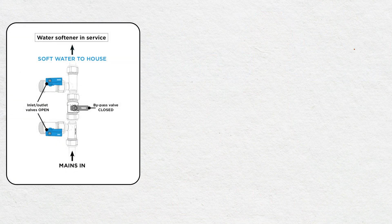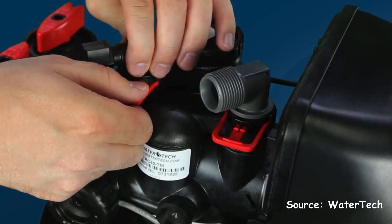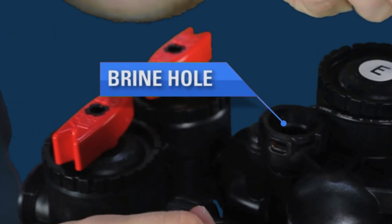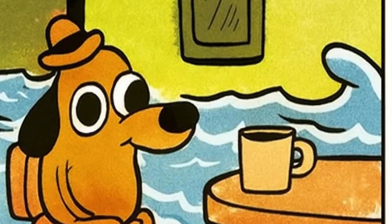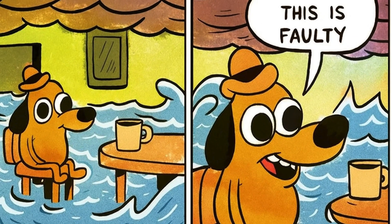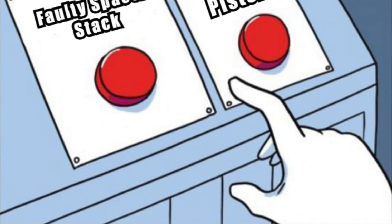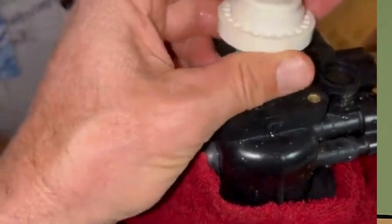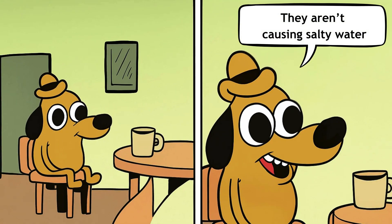Here's how to fix it. First, make sure the softener is in service mode and that water is flowing through the system. Then, remove the brine elbow and drain elbow. Look directly into the valve's brine hole and drain hole for about 15 to 20 seconds. If you see any water movement in either hole, that's a sign of a bad spacer stack or faulty pistons. Since it's hard to tell which part is failing, the best move is to replace both pistons and the spacer stack. If there's no water movement, these components are probably working fine and aren't causing the salty water.